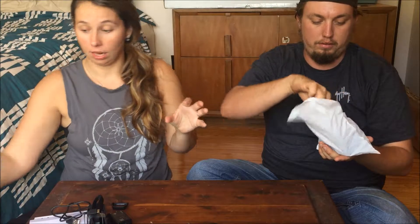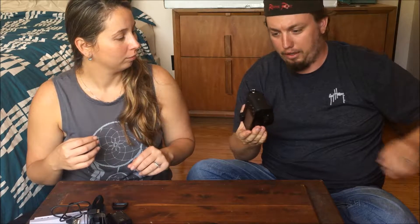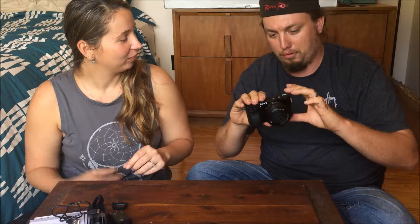I'm going to put this box down to the side. Sorry for anyone who just cringed at me picking it up by the lens — I don't know the dos and don'ts.